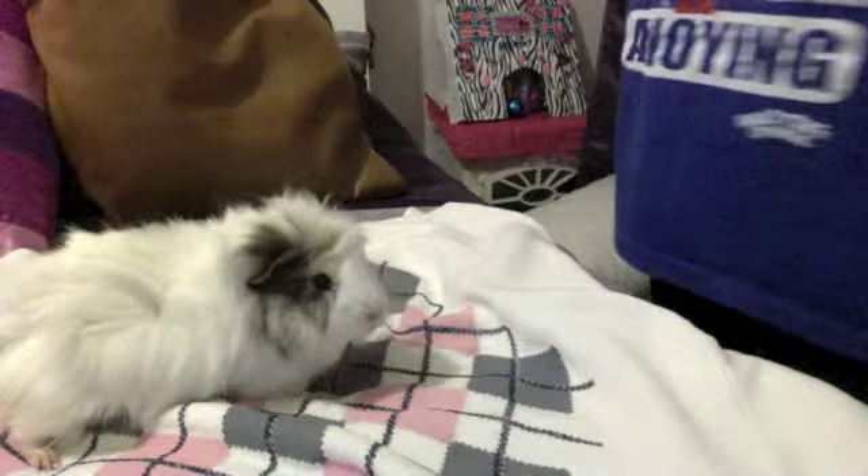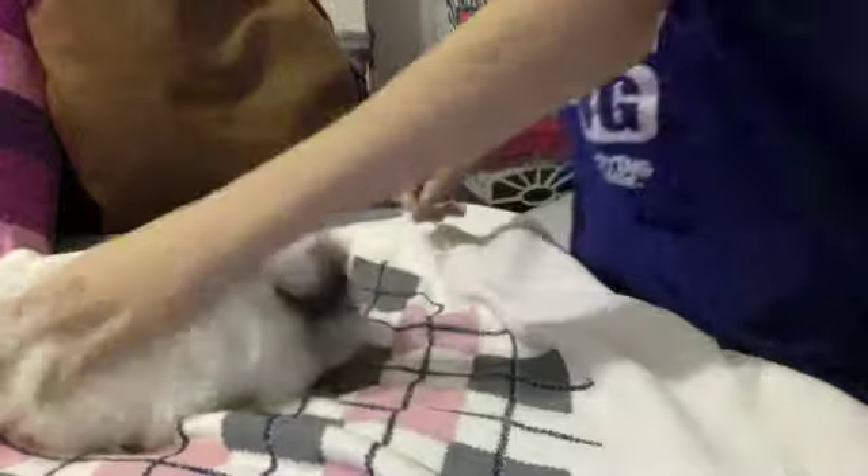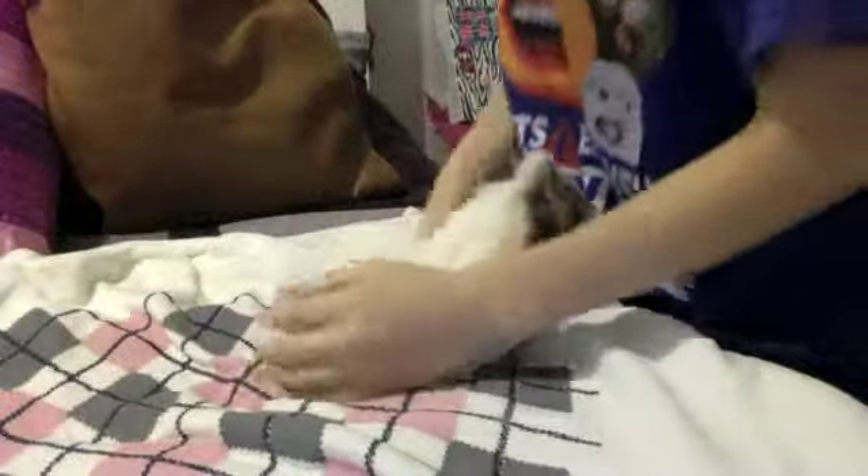Hi guys, so you're here with Guinea Pigs Make Great Pets and today I'm going to be showing you guys how to train your guinea pig. Mine's not very well trained. She's two or three months old, still very little, so it's probably going to take her a while to get trained.